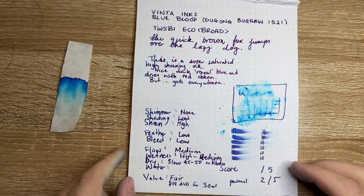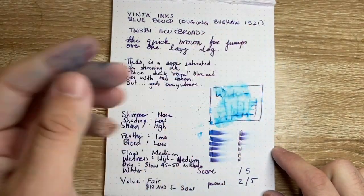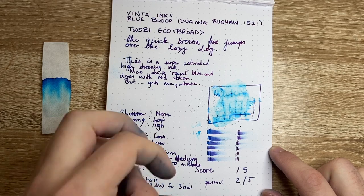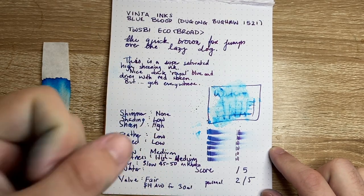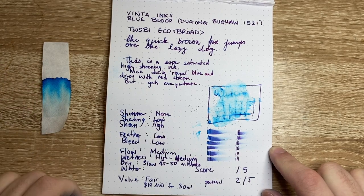That's fine, except for the fact that now if we look at this page, we have collected on this page a large amount of little shavings of the ink. Is that a problem? Well, only if you get that wet again — that's where this happens. This ink will resaturate and reconstitute as a liquid and goes everywhere.